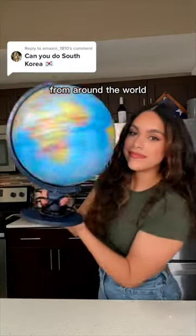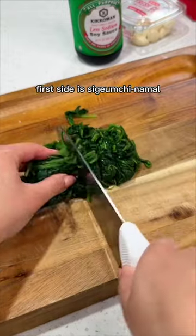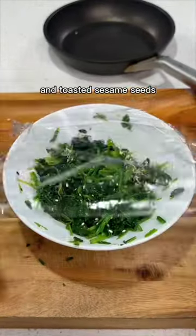I'm trying to make popular natural dishes from around the world, and today we're stopping by South Korea to make their bibimbap. First side is sigamchi namul. It's blanched spinach that's chopped and seasoned with salt, garlic, sesame oil, and toasted sesame seeds.